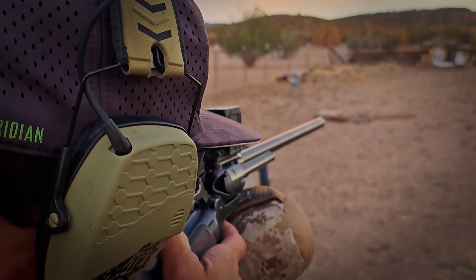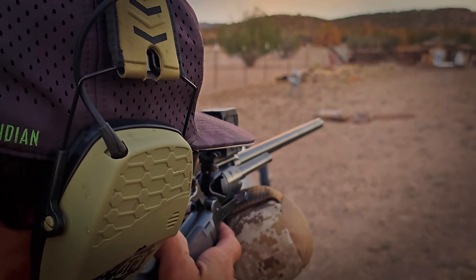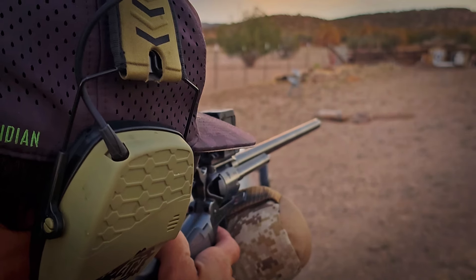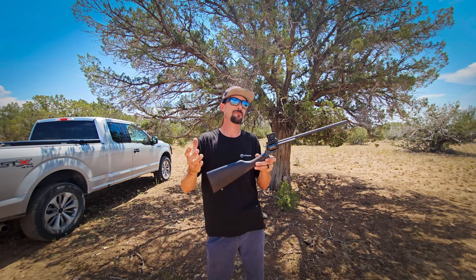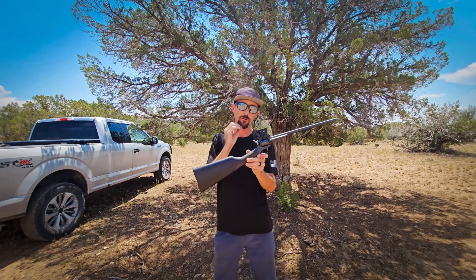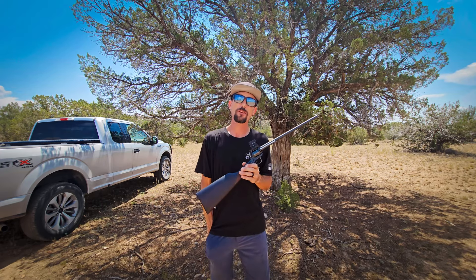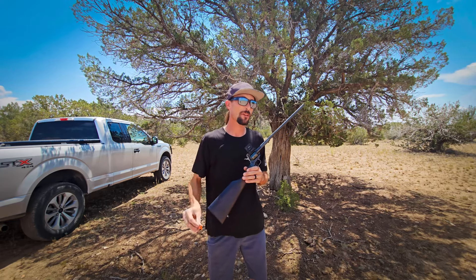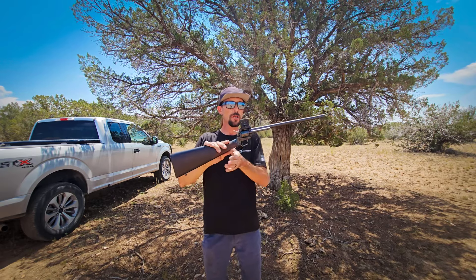Another thing: because it's a revolver and there's gas escaping from right there at the cylinder-barrel conjunction, you're putting it pretty close to your face, and there's a fair amount of gas and even unburnt powder that will oftentimes hit you in the face. It's fun to shoot, but you've got to just kind of man up about it. I was literally brushing unburnt powder out of my beard, so there's definitely that effect to it.